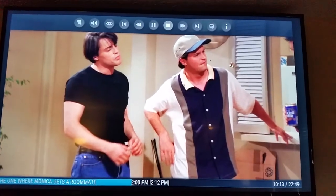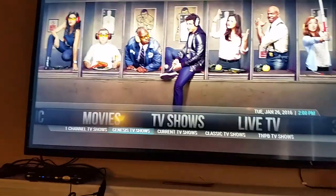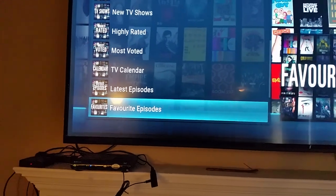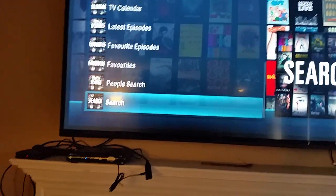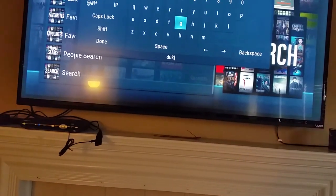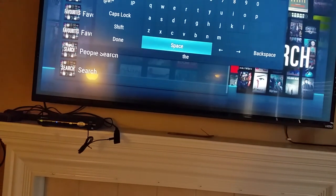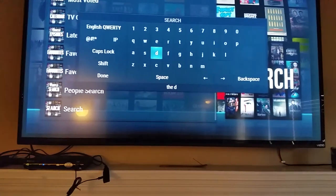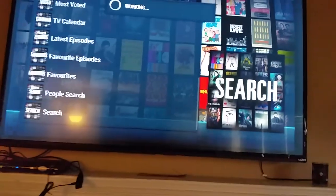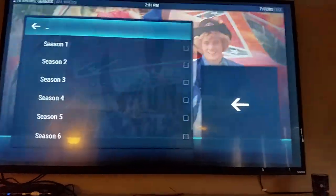We're going to stop this so you get a general idea of how the TV shows go. Under TV Shows you can also search — Genesis is pretty reliable. If there's a show you want to search for, you can search by the person or by the show. Say you want to go back and watch The Dukes of Hazard — we'll type it in. This is a pretty smart program so if I type in just 'the dukes' it should recognize it. There we go — The Dukes of Hazard. We're going to go back to Season 1.